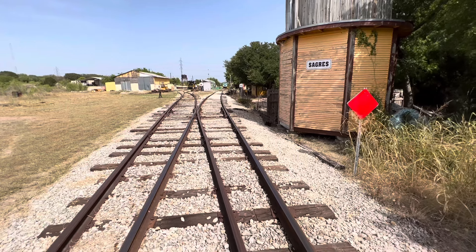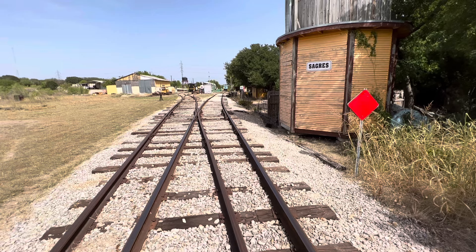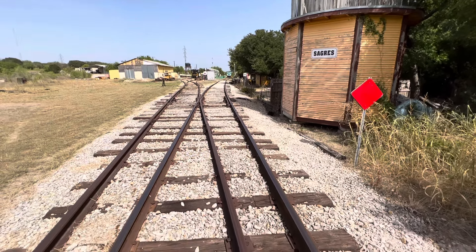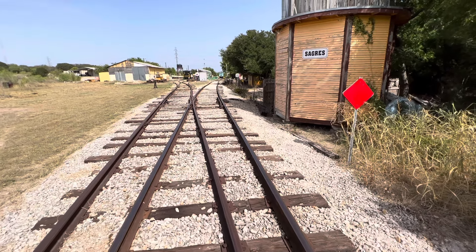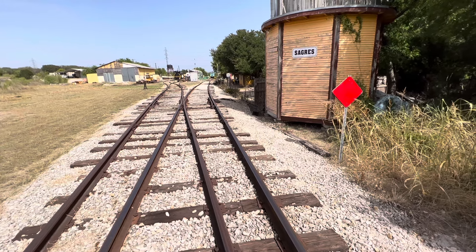I'm at one of the approaches of the crossing signals and I'm going to walk down the track to make sure that the signals work. I'm going to use the controllers this time around, so if the track system ever fails I can use the controllers instead.